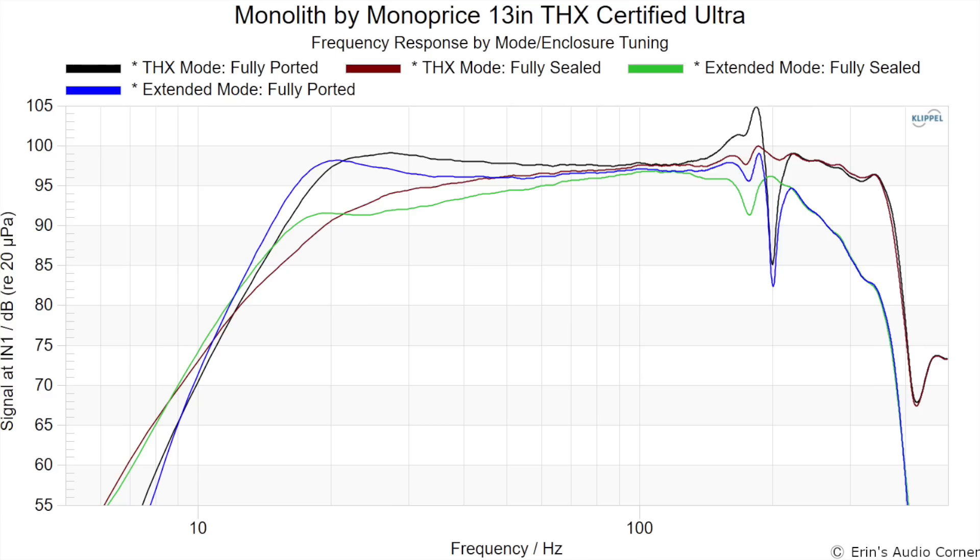Now that we've covered those numbers, in terms of response linearity the response basically backs up what I just said. The sealed version has a more shallow roll-off but it starts a little bit sooner in frequency. The ported version does extend a little bit lower, but note that at around 200 Hz there is a strong resonance — this appears to be a vent resonance. Are you going to hear it? Probably not — I don't know anybody running a subwoofer that high. But if you do want to cross over that high, I'd recommend the sealed configuration.